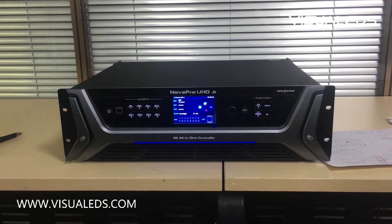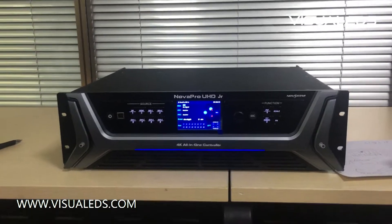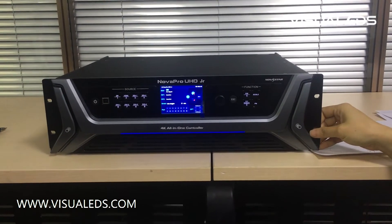Today we are going to introduce one of the powerful video controllers — the NOVA Pro UHD JR 4K all-in-one controller.